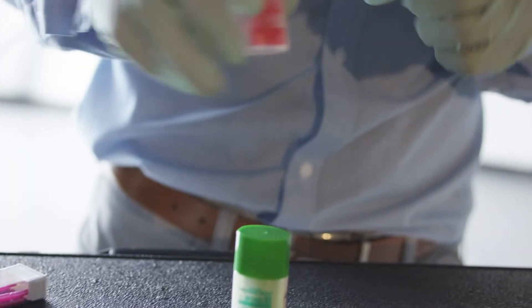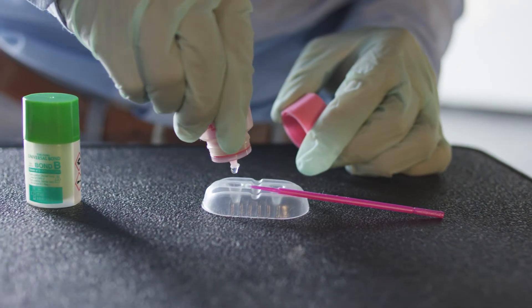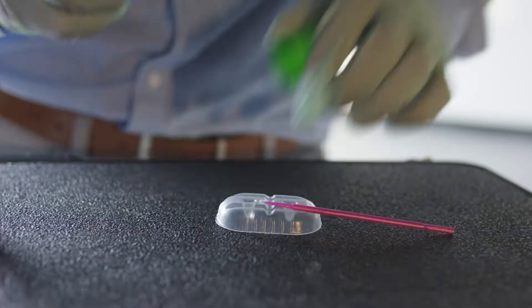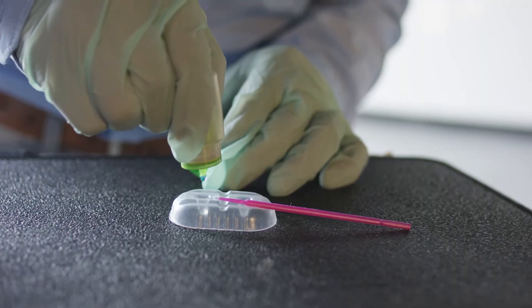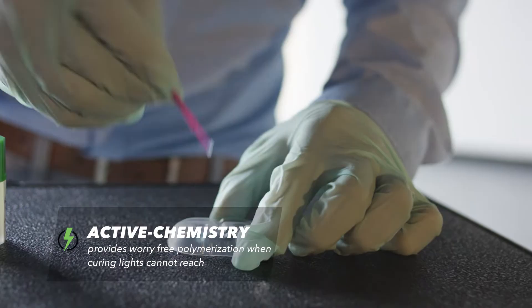Three easy steps: mix, apply, and air dry. One drop of Bond A, one drop of Bond B, and it's self-cured — so no light curing necessary, saving you on chair time.